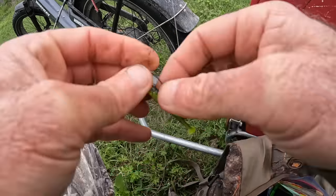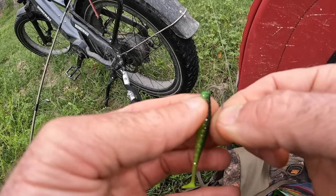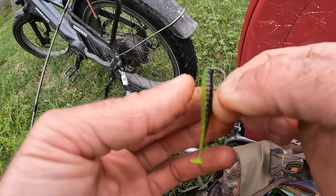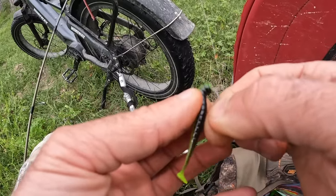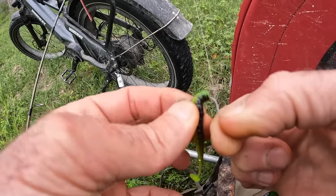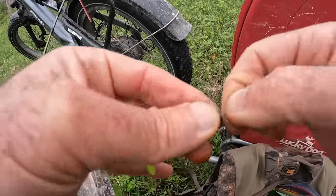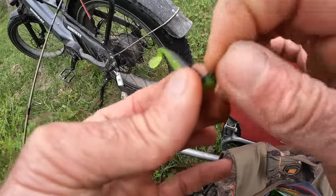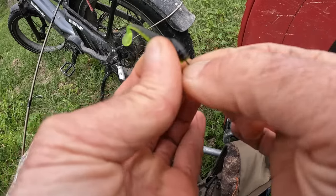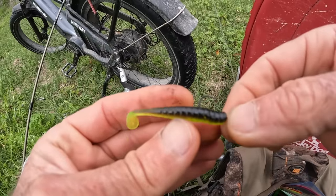And somewhere down in there I have crappie bites, which is just a little extra enticement. We want to make sure we start with inserting the hook point in the center up there at the nose — there is an indicator of where that is. Because I'm drop shotting this I have different options: I could nose hook this or body hook it. We're going to go half and half. I want to make sure we're coming out in the center of the back. If it's a little off, it's not the end of the world. You can always back it out and try to improve. That's a little better — it just helps the action if everything is straight and fairly centered.